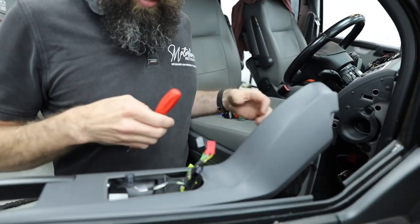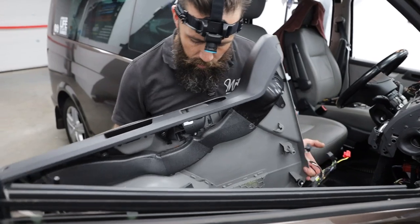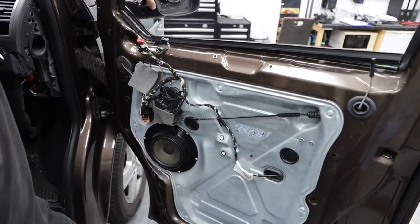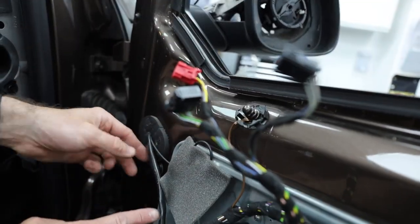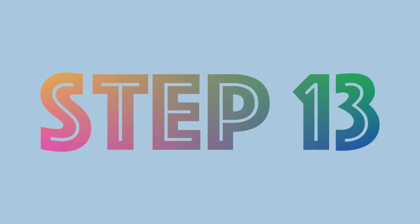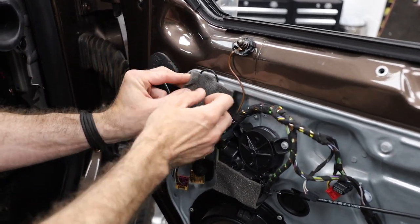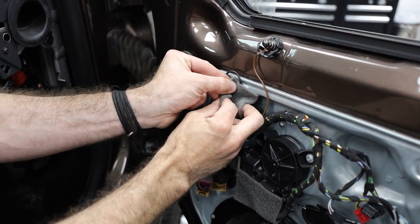Put that to one side — the door card can now come off. Check to see what clips are left in the door. Richard is showing the mirror electrics — you can just unplug them. Step 13: behind this little bit of foam you're going to see the existing FM connection and any others.